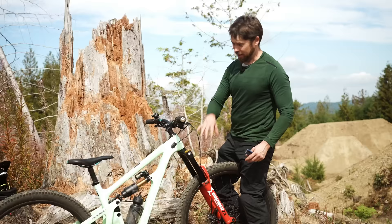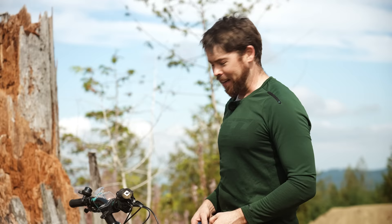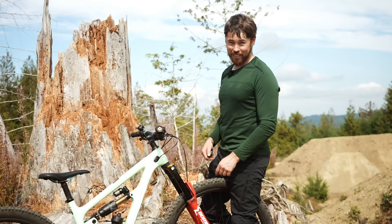This Yeti SB160 came with a Fox 38 Grip 2 factory series — the creme de la creme. This fork felt pretty good, pretty equivalent. It's not as plush going through even the jumps as the 38. The 38 has a little better small bump sensitivity. But on the bigger hits, the stiffness was not an issue. I didn't even come close to bottoming out, and I over-cleared that last jump by quite a bit because I am too old for tricks.